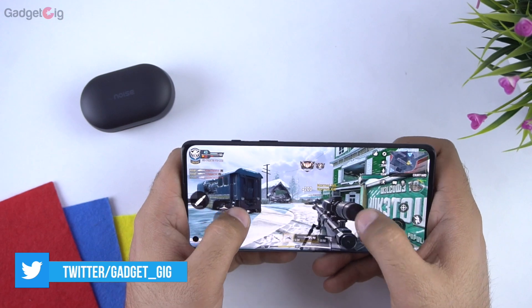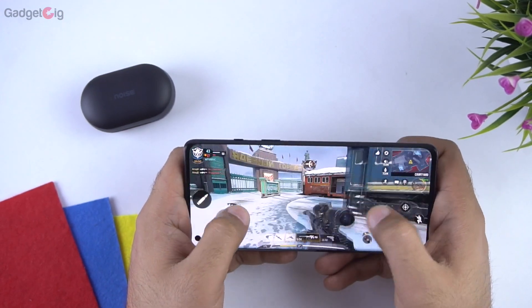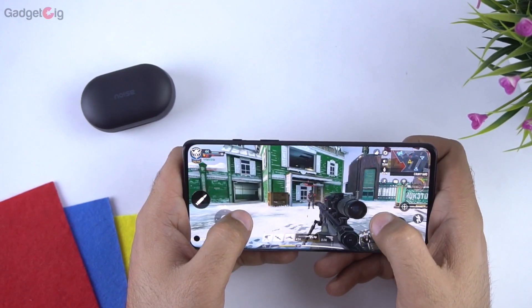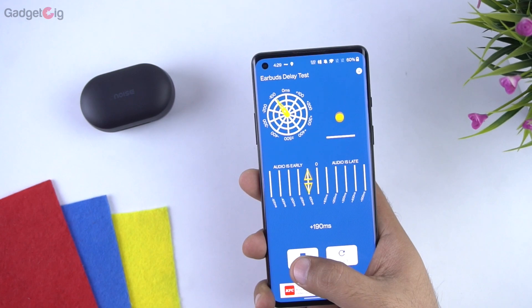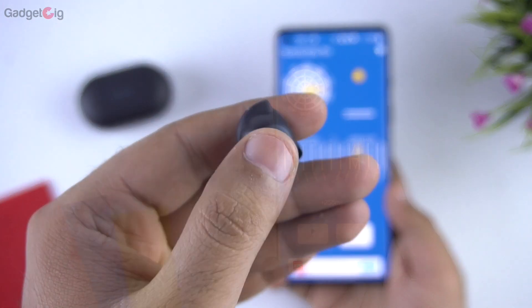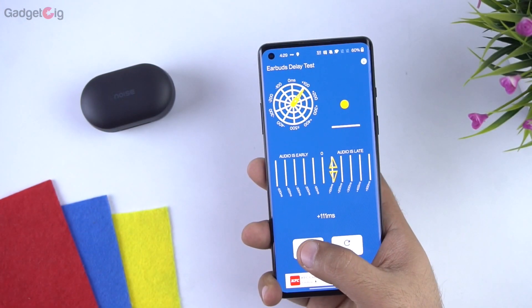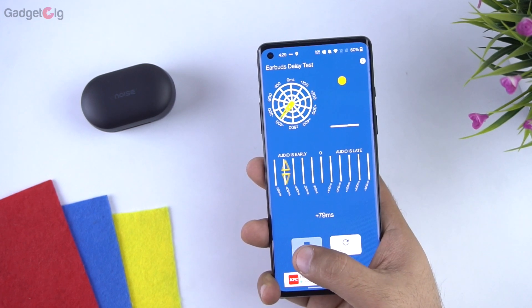Now about the gaming mode — I tested them by playing Call of Duty and the latency on these earbuds is very low, so I can definitely recommend these earphones for gaming. Without gaming mode you get latency between 200 to 250 milliseconds, and with gaming mode enabled it's always below 100 milliseconds. Getting that in true wireless earphones at this price range is really surprising.